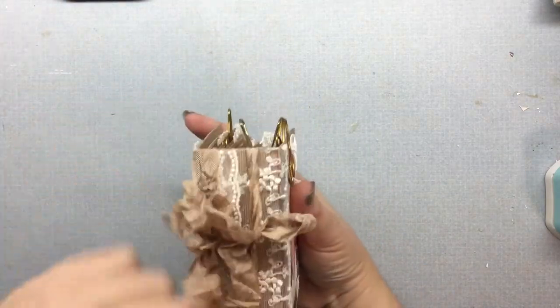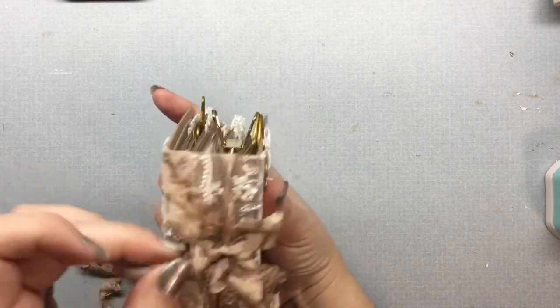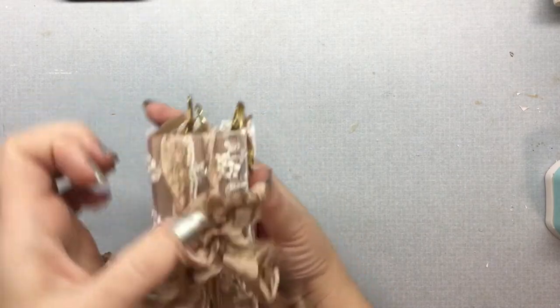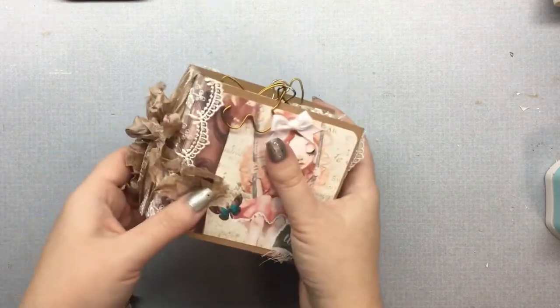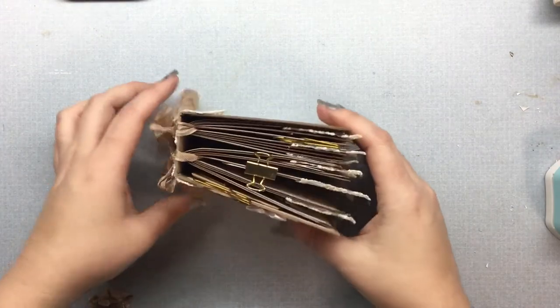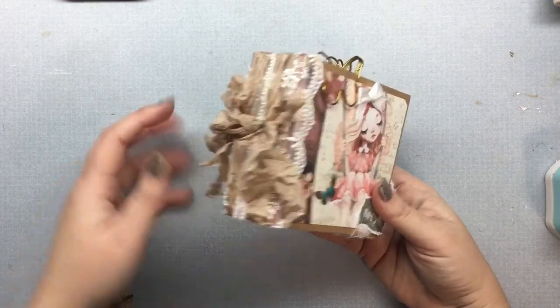It adds a little bow to the spine. So then I just line up both of the bows from both signatures, and it adds a little bit of something to the spine of the journal. This journal has actually found its forever home, but I'm hoping to do a few more and have them in the shop soon.